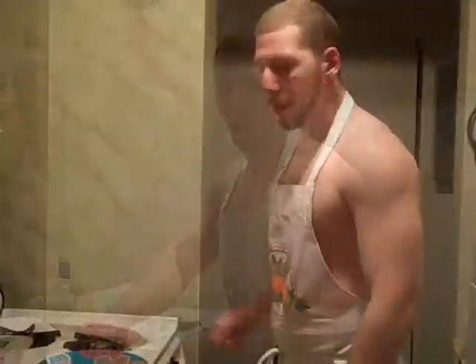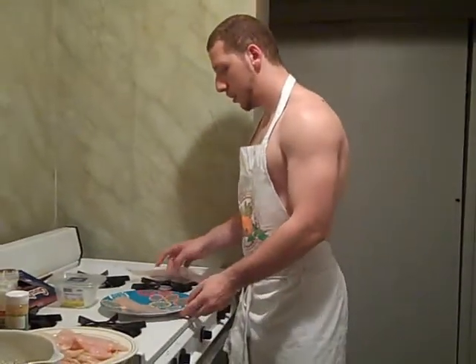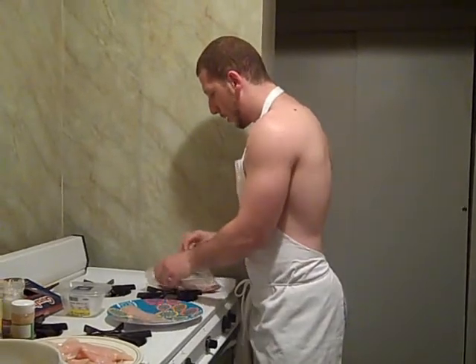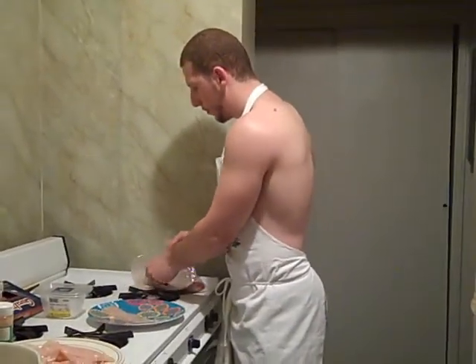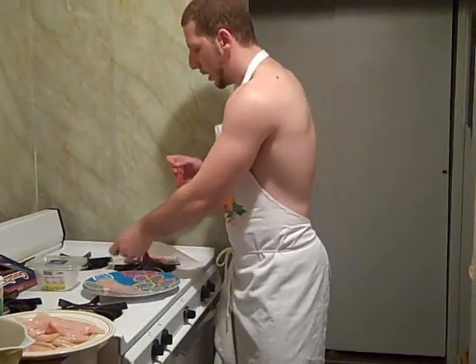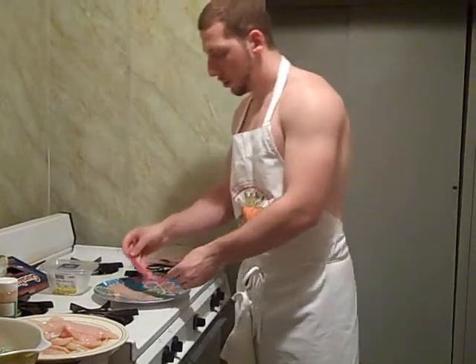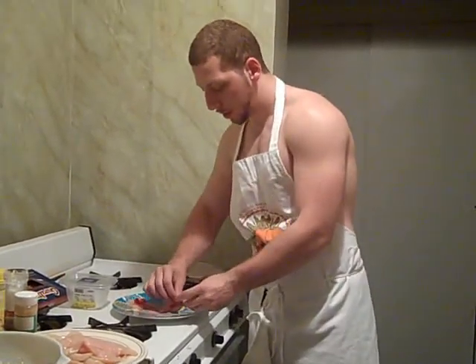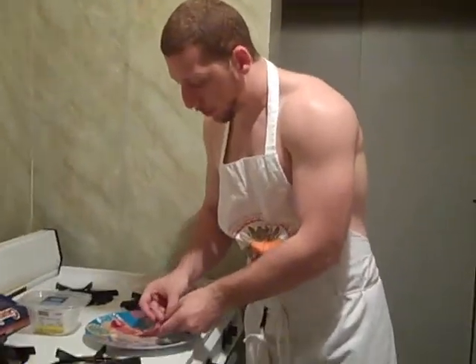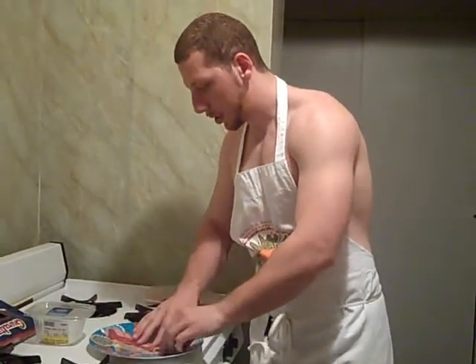Wrapping them is simple. What you want to do is put the chicken out flat — a piece of chicken. Go in and grab a piece of bacon. Make sure that the bacon slice is as big as your chicken slice. If not, trim it to make the bacon slice a little smaller. This is a perfect fit — all the same size.